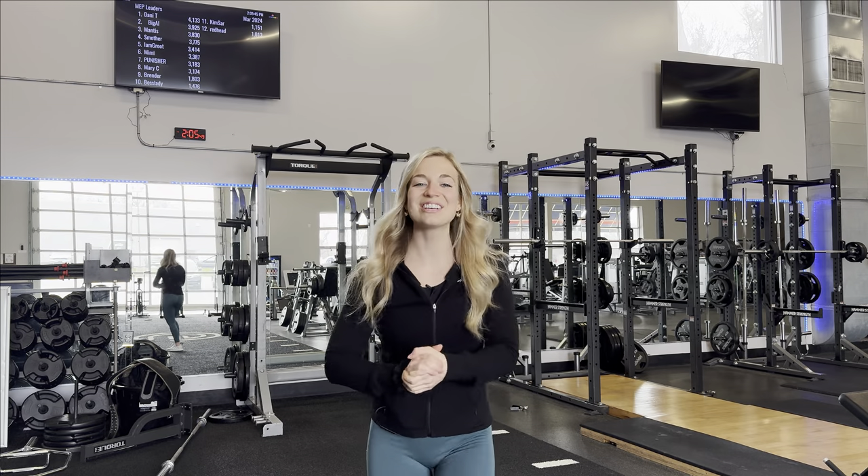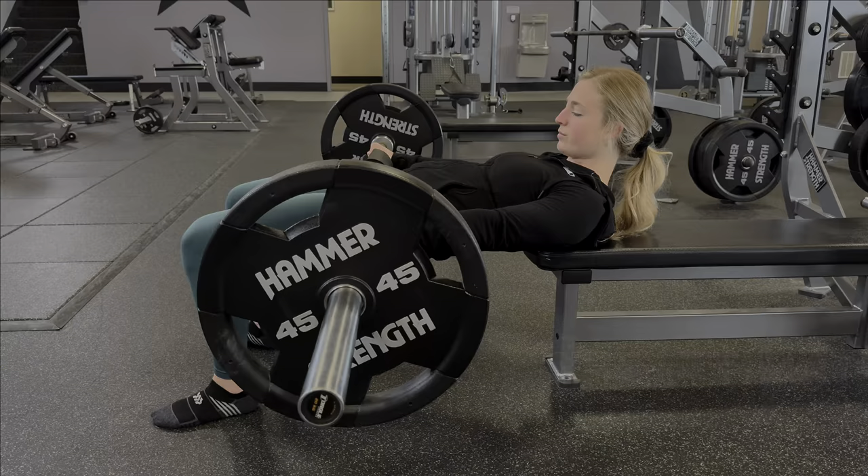What's up guys, welcome to a brand new YouTube video. It's your girl Nicole Dewis, and today I am running you through the only leg workout that you will ever need to grow glutes that you are absolutely obsessed with.